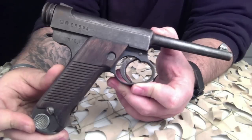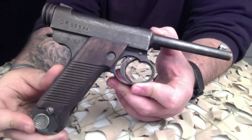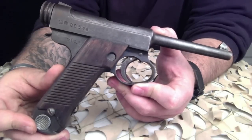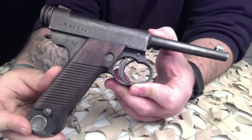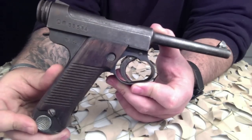The Type 14 was an improved version of the Type A Nambu. As many as 400,000 Type 14s were possibly produced. Most Type 14s are marked with a month and year of production according to the year of Emperor Hirohito, with his reign name abbreviated SHO, from Showa, stamped to the left of the date.